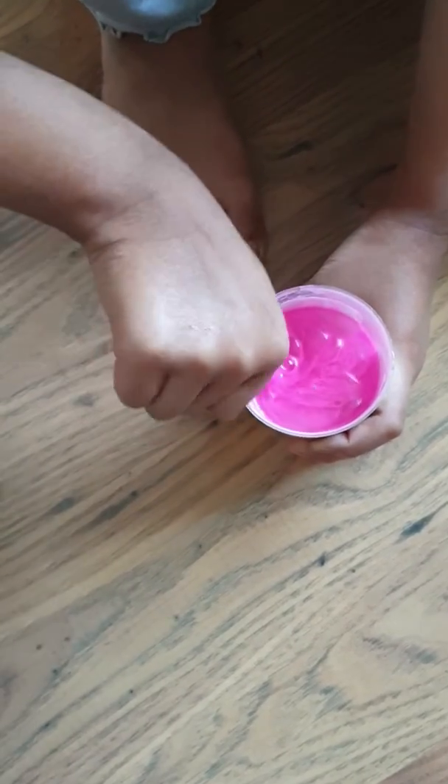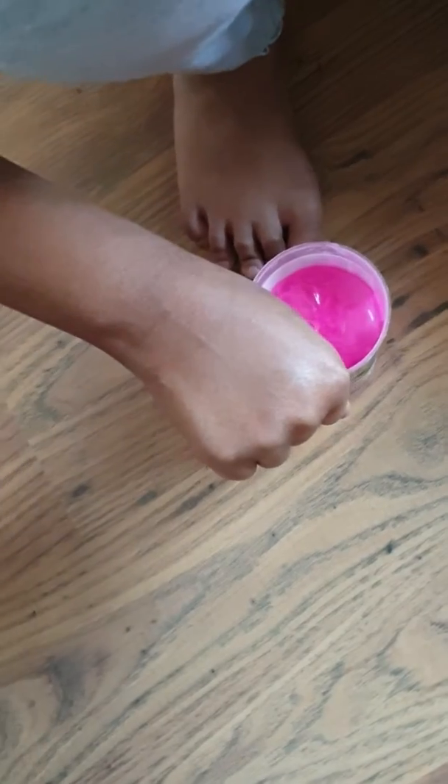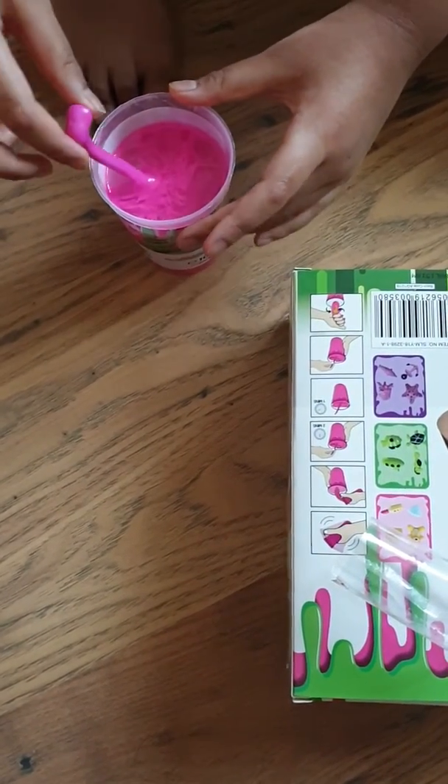Mum, what's next in the instruction in the box? Okay — never mind, just put it there. So then leave it for one minute.